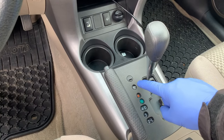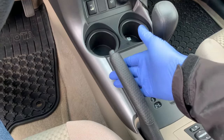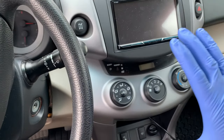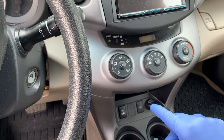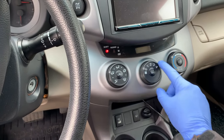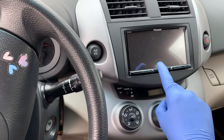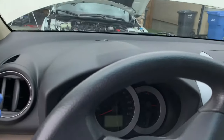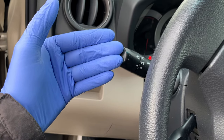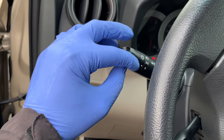Automatic transmissions should be set to park. If this was a manual or standard, it would be in the neutral position. Handbrake for safety up on both vehicles. Now let's look at the electronics on both. Anything plugged into the auxiliary ports or power outlets, let's make sure that's unplugged. Fans, air conditioning, heater controls in the off position, radios in the off position. It's daylight right now so we don't need the lights, so let's make sure that's also off. If it's nighttime, you're probably going to need that for safety, but right now we don't.